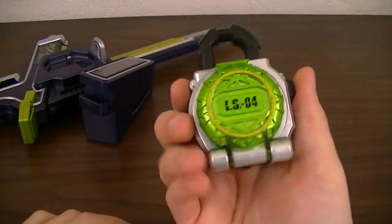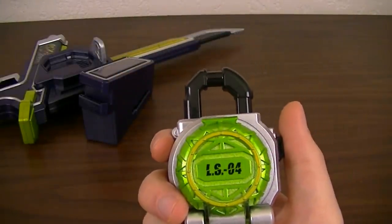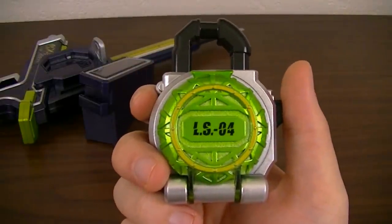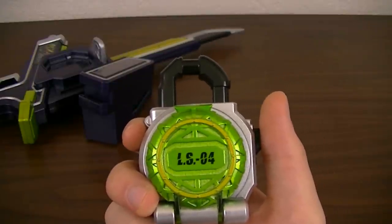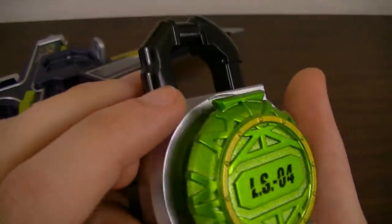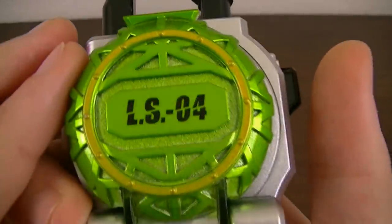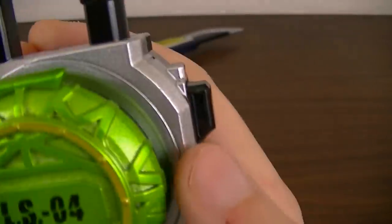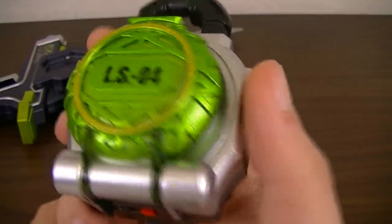Next we have the Melon Lockseed, LS04. Melon could refer to a lot of different fruits, but this one is specifically a musk melon — quite popular in Japan, seen in things like Melon Soda and Melon Ice Cream. It's got a light metallic green color with a gold rim around it, painted-on numbers, a nice texture going across it, and raised parts to give it the texture of that fruit.